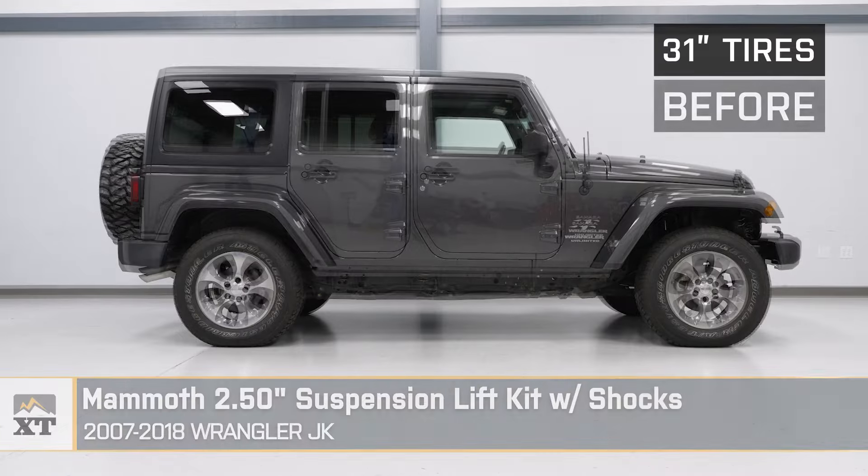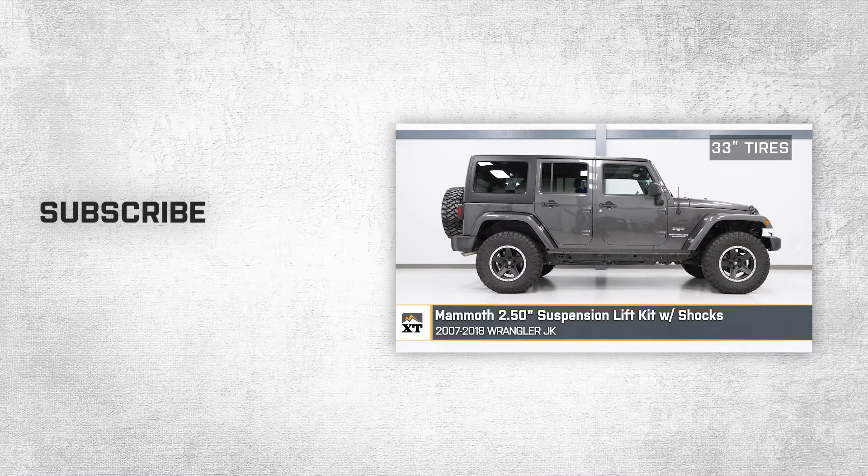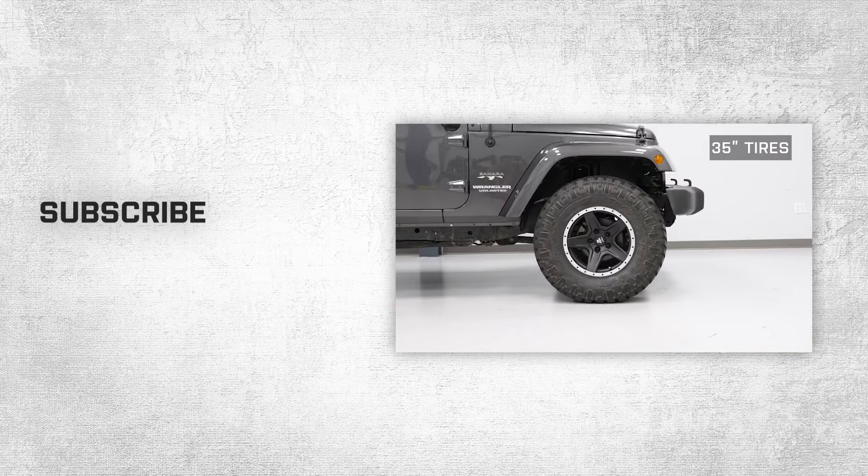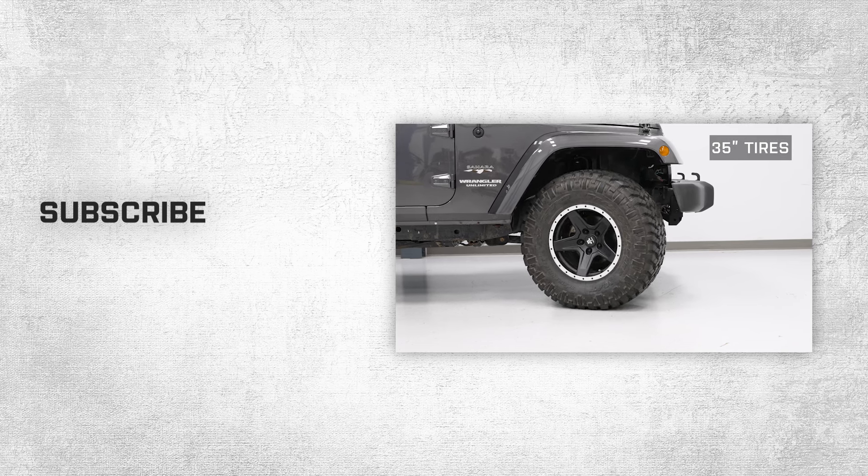That is going to wrap it up for the review and the install of this Mammoth 2.5-inch suspension lift kit with shocks fitting all 2007 to 2018 JK Wranglers. And remember, for all things Jeep, keep it right here at extremeterrain.com.